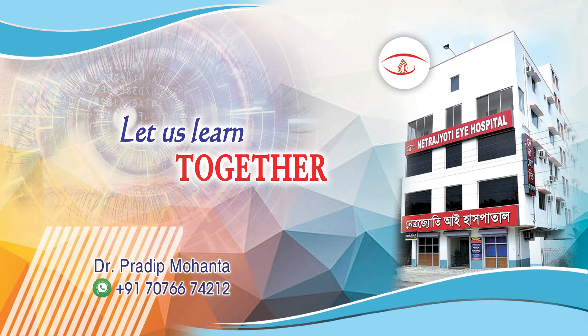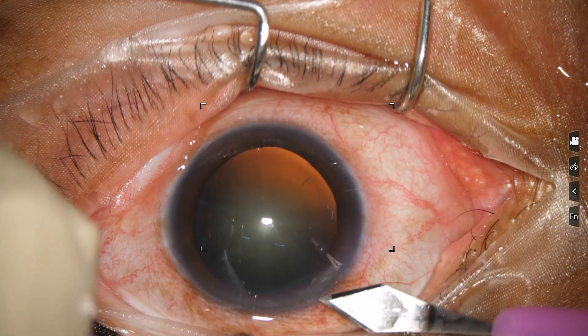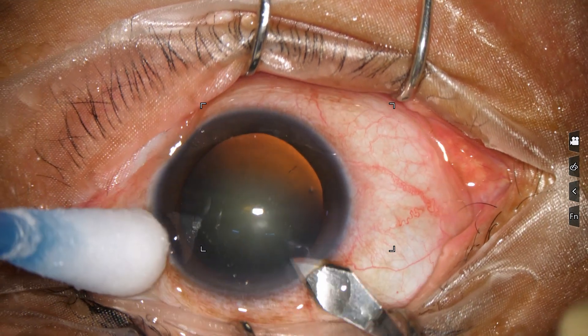Friends, welcome to my workplace at Ranaghat, West Bengal, India. This is a cataract with grade 2 plus nuclear sclerosis. Let us observe this surgery.